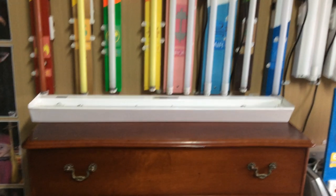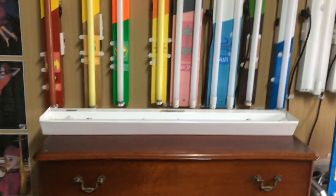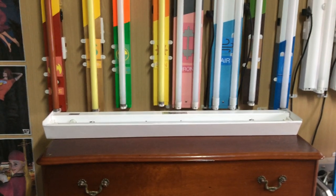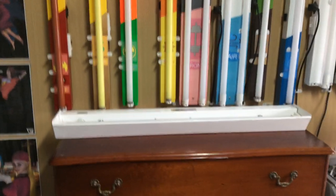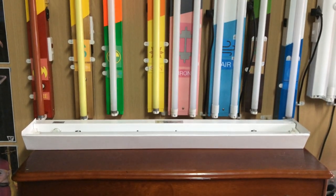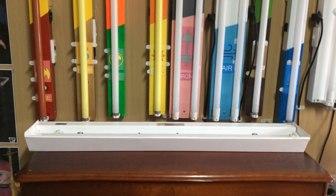Hello everybody, today we're going to take a look at this 90cm LED baton. Now this baton here is actually not mine, this is actually my brother's. My voice is a bit out of tune because I've been sick apparently. Winter's coming and there's a virus going on, but I thought I'd show you this light.